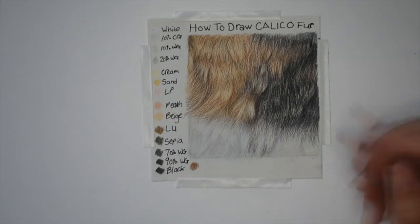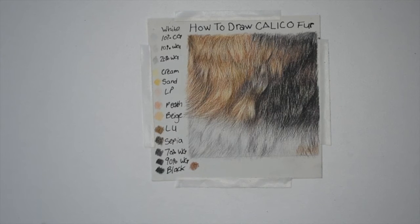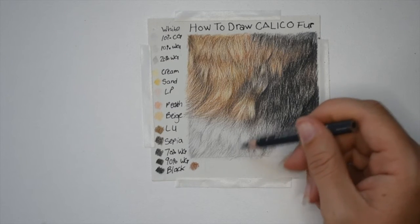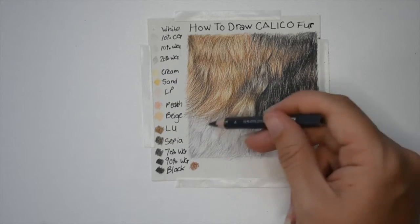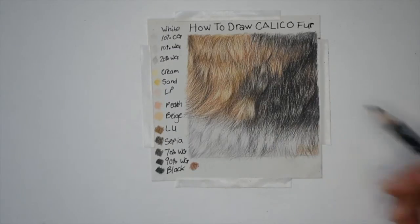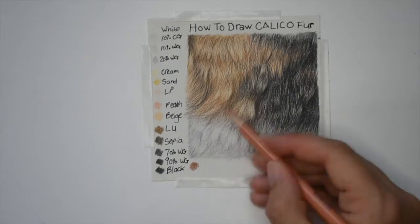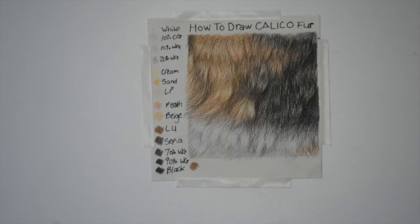Going over and layering all my colors, adding a little bit of a brown patch in the bottom corner. Again adding little flyaway furs with 70% warm gray. I'm not using heavy pressure — using light pressure. I'm going throughout the whole thing with black just to darken up any areas that I think needed to be darkened. Going over with all my other colors and adding any details I think are needed, then I go over it with white to blend all the colors together.